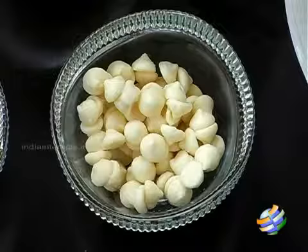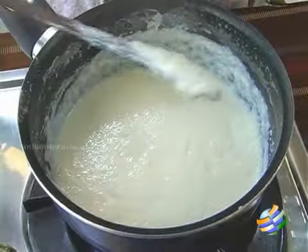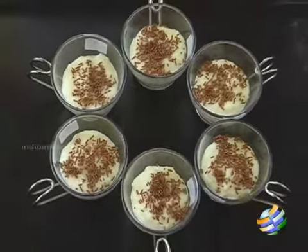Hello viewers, welcome to home cooking with me, Hema Subramanian. Today I am going to show you a very simple and easy dessert — it's white chocolate rice pudding.